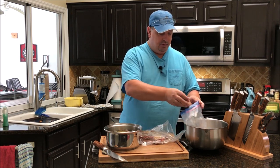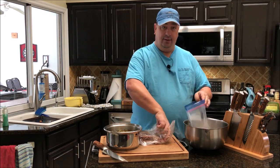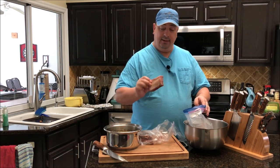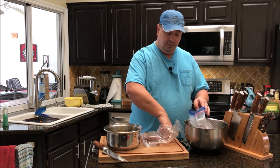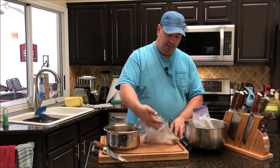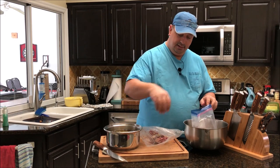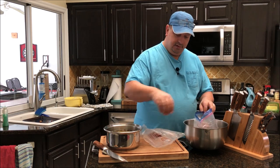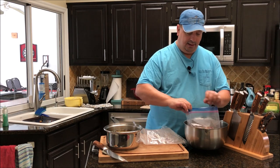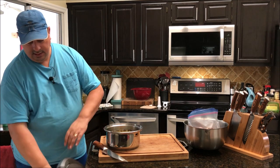I'm going to take these short ribs and toss them into a one-gallon Ziploc freezer bag. I already kind of pre-seasoned these when I vacuum-sealed and froze them, just with salt, pepper, and garlic, so that really shouldn't interfere with our cure at all. I'm going to go ahead and toss these in the bag, and I'll keep it in this bowl so that we don't have any leaks, just in case.